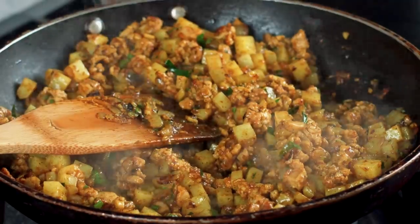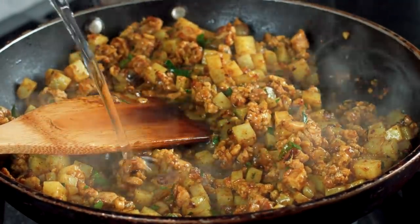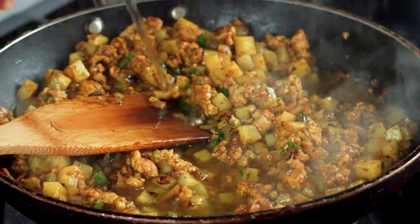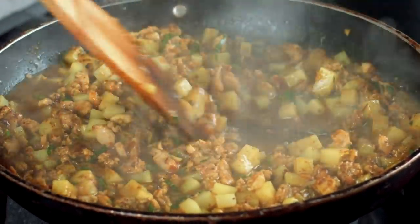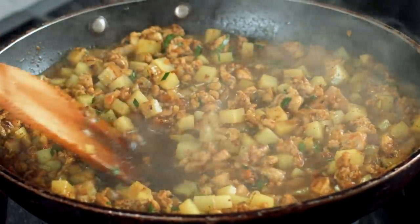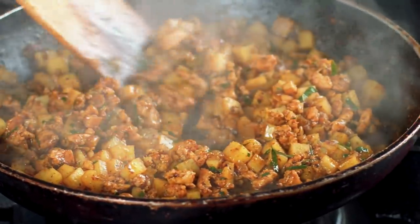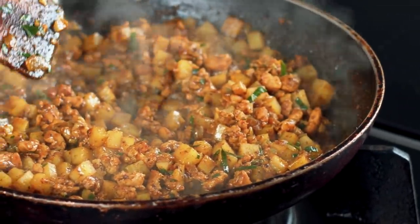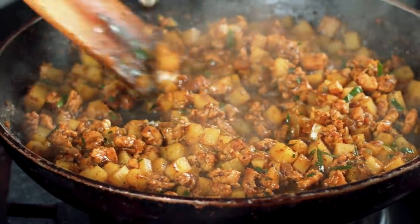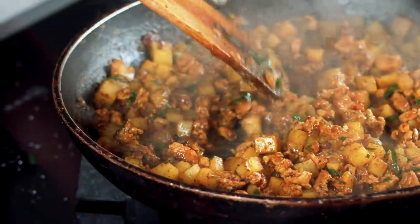To finish cooking the potatoes, add a tiny bit of water and bring it up to a simmer. Scrape the bottom of the pan — all that lovely browning goes back into the water. Leave it to simmer without a lid until the mixture is nice and dry. After about four to five minutes, check the potatoes are done, then let the mixture cool down. In the meantime, we can make our two different doughs for the puffs.